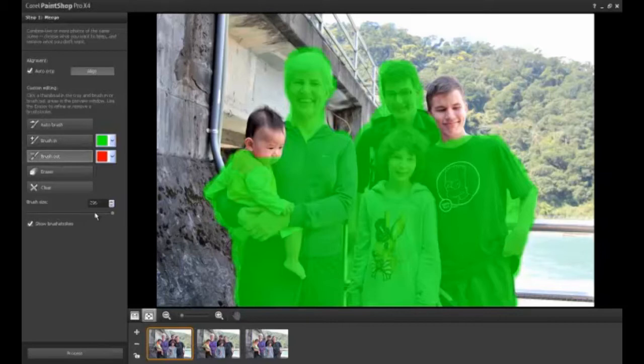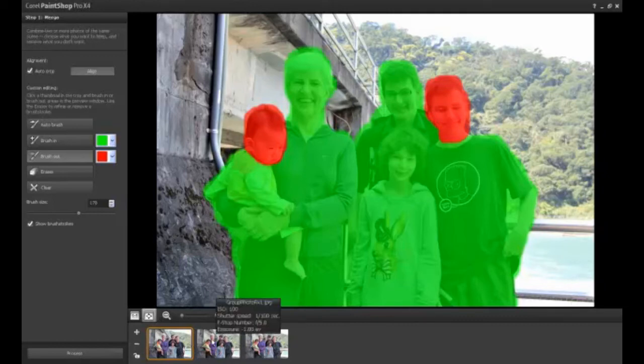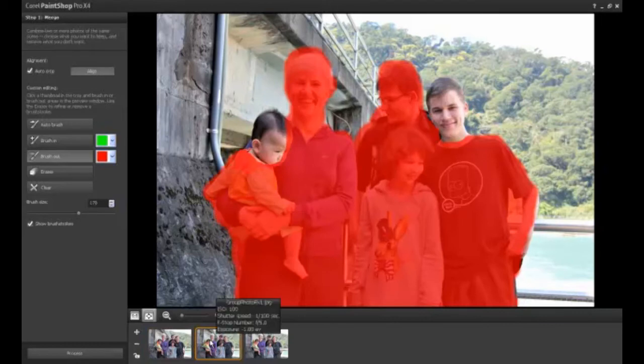Use the Brush Out brush to paint on the elements that you want to remove from your final photo. You may notice that elements you have selected to keep from one picture will automatically be filled in as areas that you wish to remove in the remaining images that you have selected.